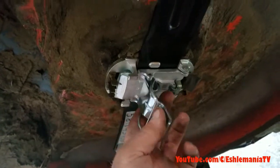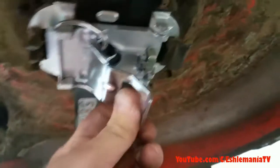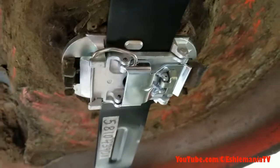Flip that shut, put the wire down in the hooks here, and then when you push this shut, this is a spring-loaded locking tab here — so that's going to lock shut.